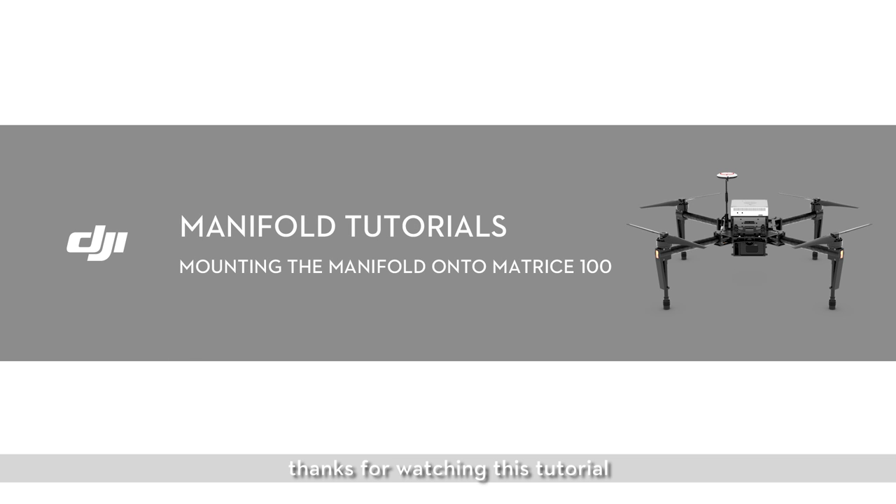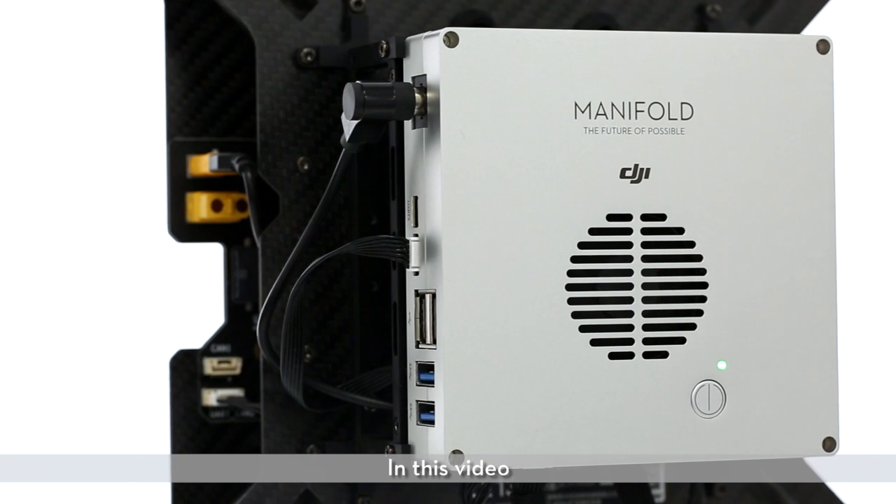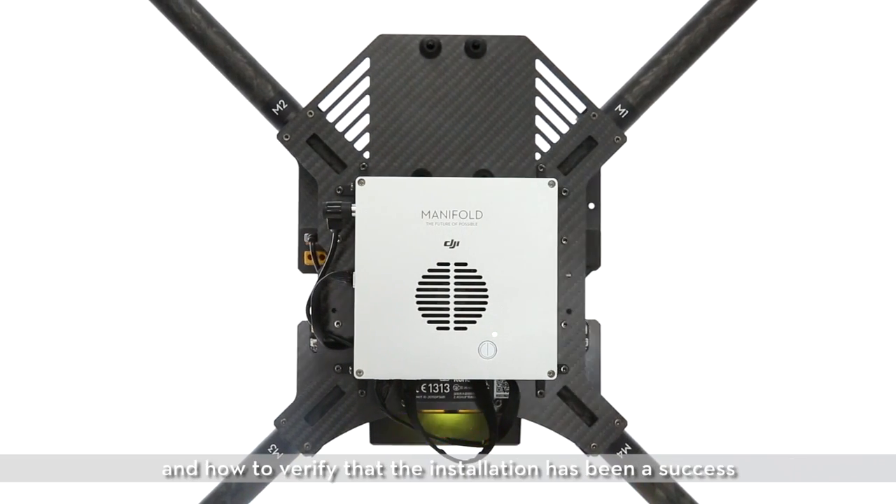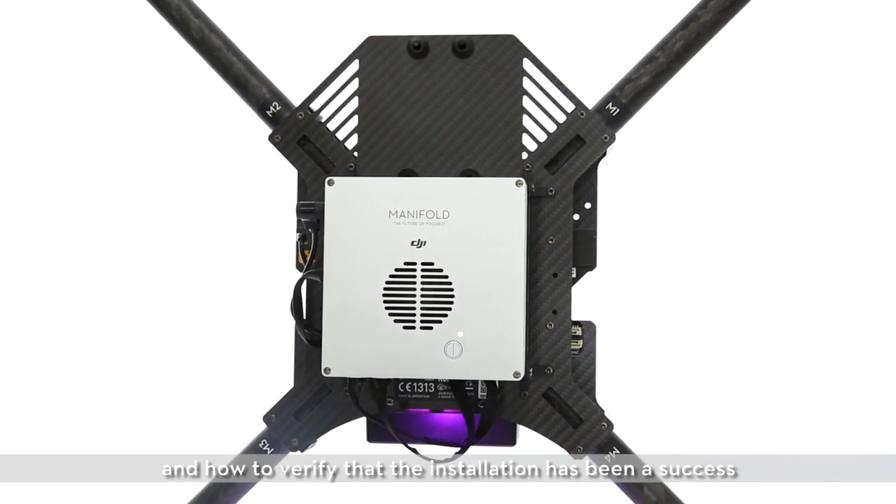Hello everyone. Thanks for watching this tutorial. In this video, we are going to show you how to mount the manifold onto the Matris 100 and how to verify that the installation has been a success.